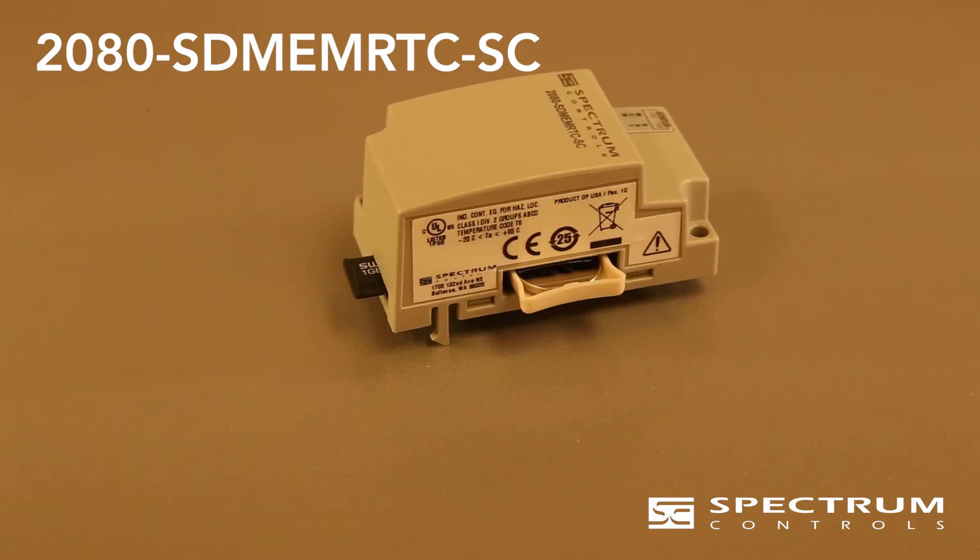It allows you to store up to 10 recipe sets with 128 variables each, up to 50 recipes per set. The module supports microSD memory card sizes up to 32GB.